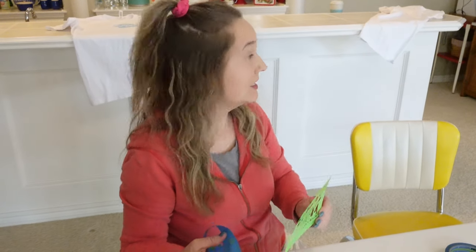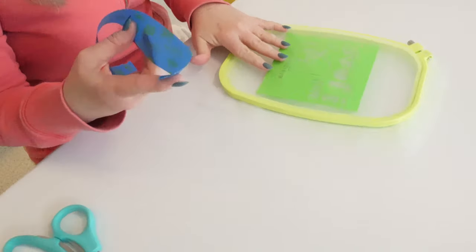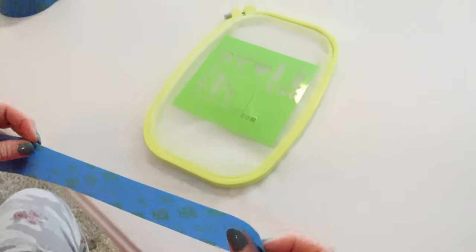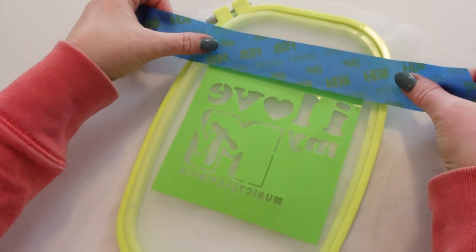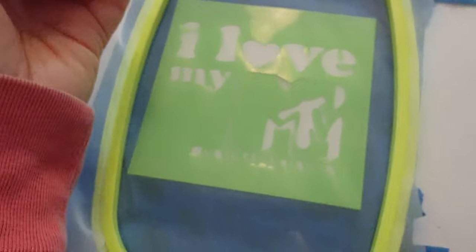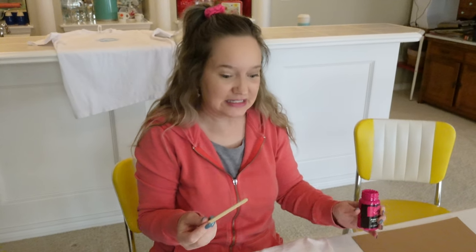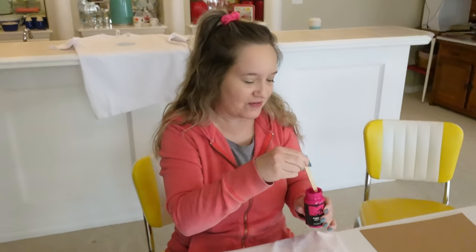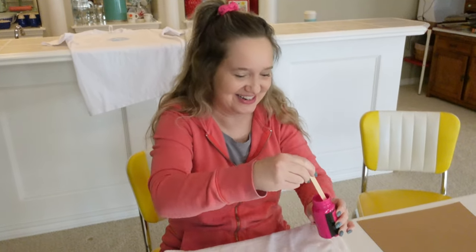Keith had a success with his shirt — it's behind me drying. Now it's my turn. No pressure. My stencil says 'I love MTV' and I'm going to try to do as good a job as he did. So step one is taping this on here. Here's my pattern and I am going to be using the hot pink. I'm kind of nervous because Keith went first and his was perfect. Mine will probably be trash. All right, here we go.